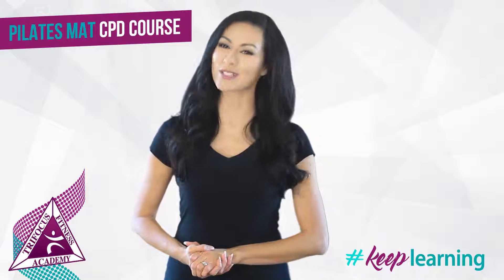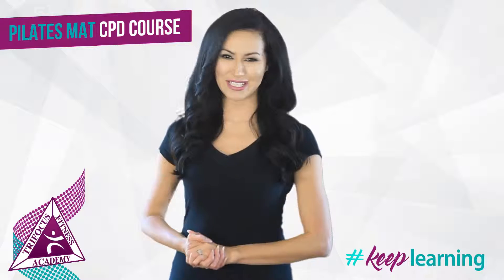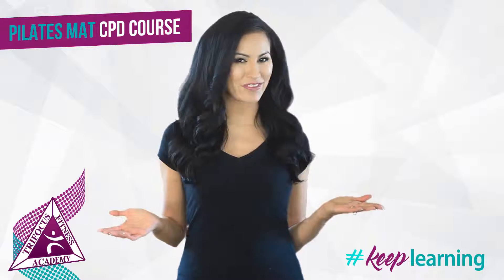You have a year to complete it, so you can take your time absorbing what we have to teach you. TriFocus Fitness Academy — Leaders in Fitness Education.